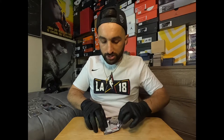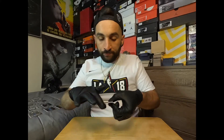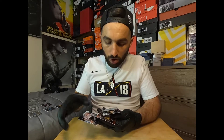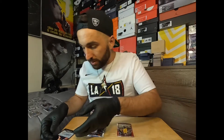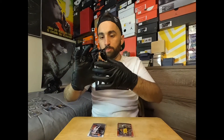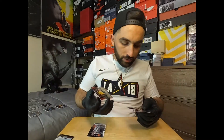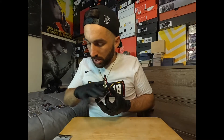Still haven't received our autograph card just yet. Dennis Smith Jr., Goga Bitadze — whatever his name is — that's our auto right there, Goga Bitadze! Right under that we got a Draymond Green red refractor, and then a Bruno Fernando rookie card. That is our autograph — not very familiar with the gentleman so I'll have to see what that card is valued at.